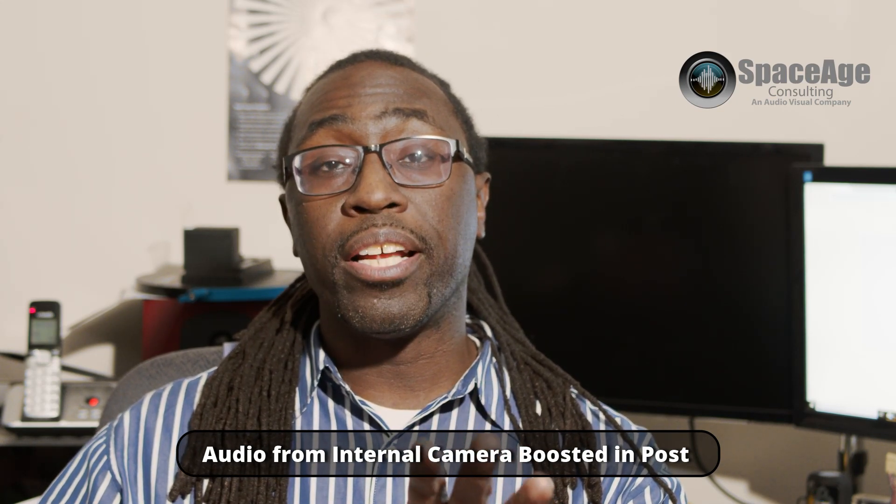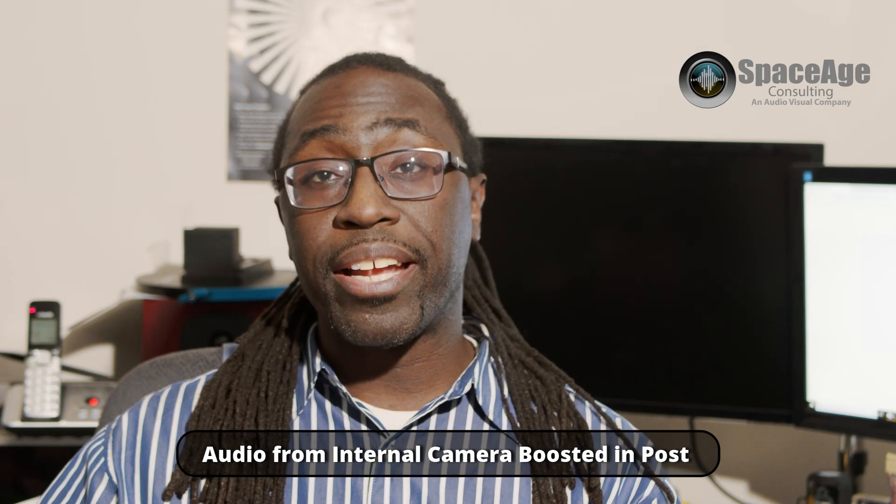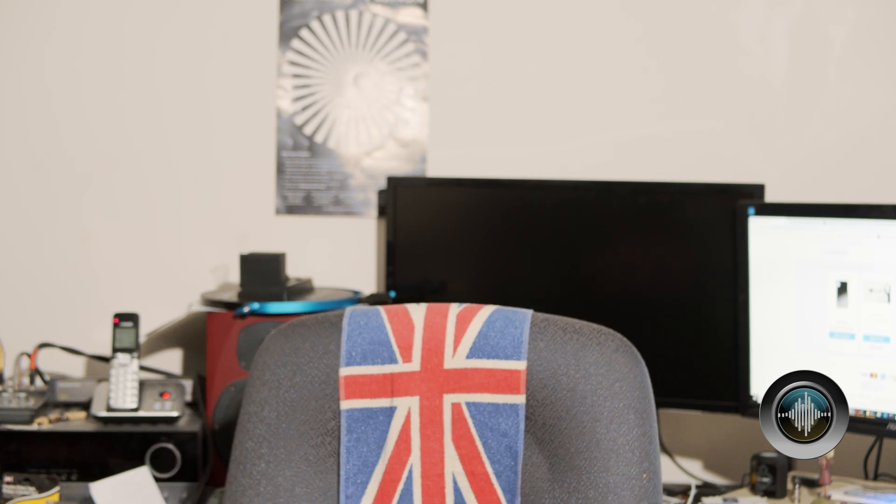Right now we're using the camera's onboard mics — that's what you're hearing. Now we're switching over to using the 3.5mm input. I have the camera set to 50%, the preamp output set to a quarter of the way up, and the input gain set to 30. I can see it clipping, but I really want to test what it sounds like at this gain.